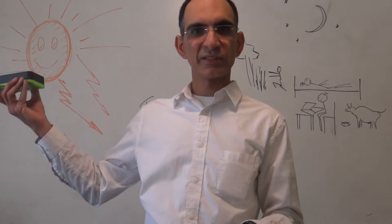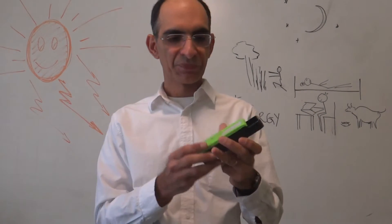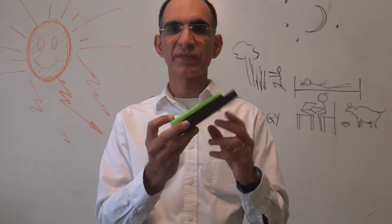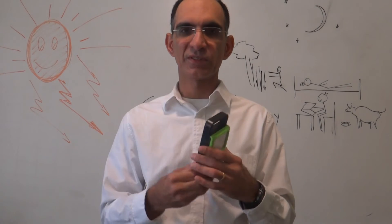So it is very simple. Charge it in the sunlight and you get light, and you can use it for whatever you like. The light is all self-contained — there is nothing to change or replace. It will last you for 3 to 4 years without any problem. After that, all you do is change the battery and it is up again for another 3 to 4 years.